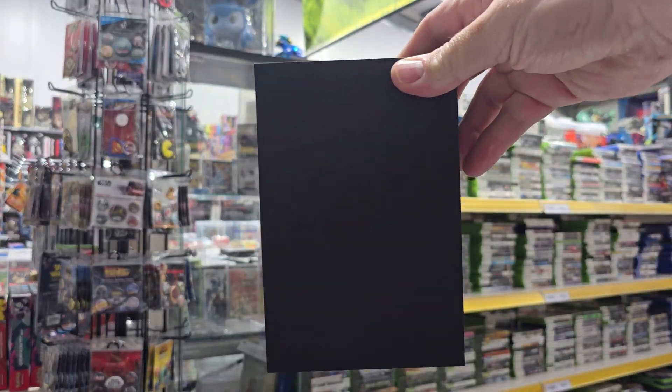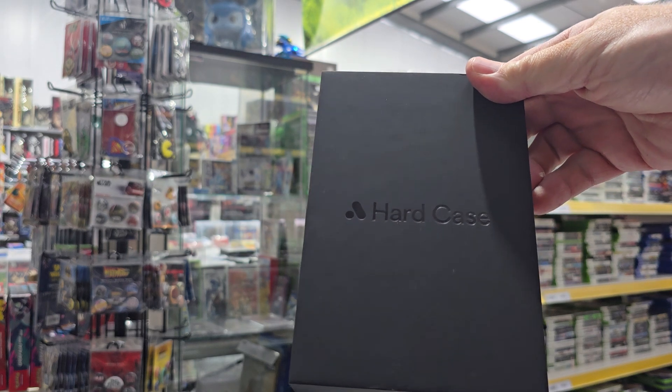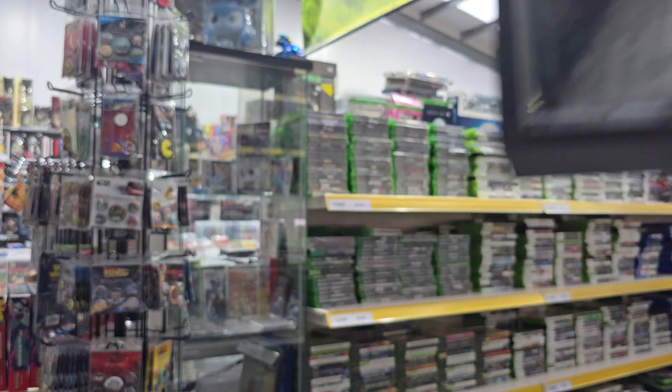We've got a protective hard case. I'm not sure how well that writing on the box is showing up — you'd probably see it better if I tip it like that. It's a bit basic but does what it says on the tin, because it's a hard plastic storage case for it.